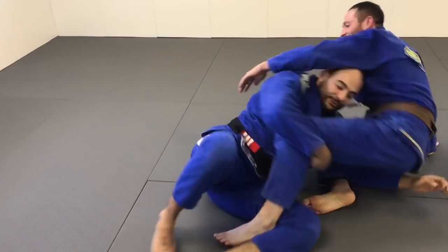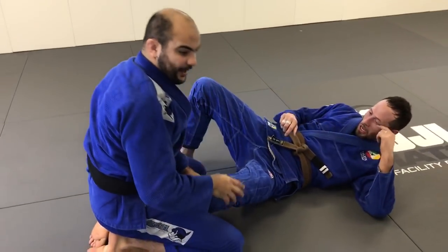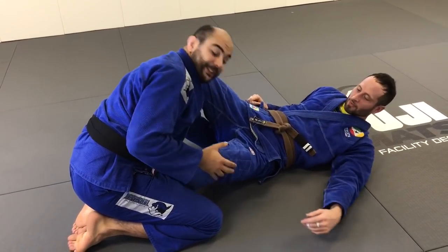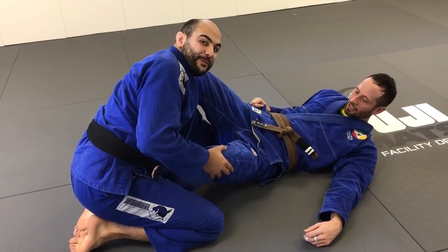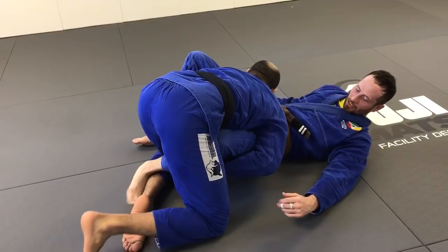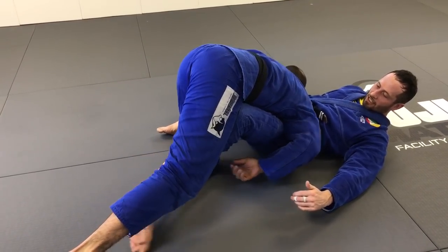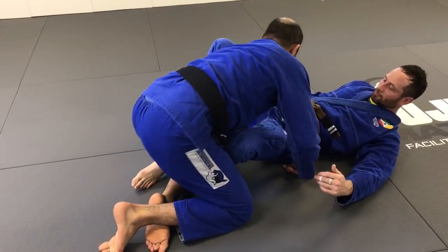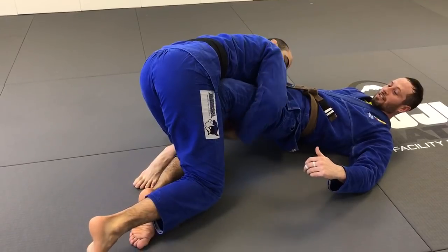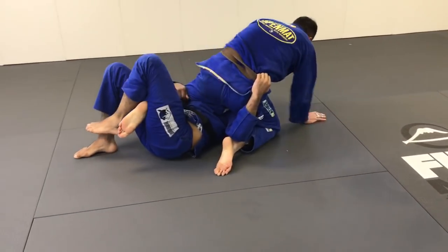Pay attention to how strong this sweep can be. What I noticed is that he was not letting me push his leg down — his knee was always outside, which is what makes this sweep really strong. Then pay attention: he placed a hook on my leg, so when I was trying to stretch my leg out, he had a hook on it. All he has to do is keep this foot on the ground, lift his hip up, and use this knee as a lever to sweep.